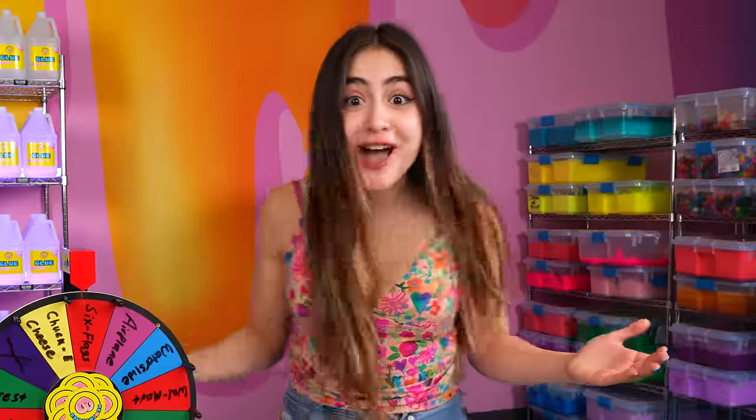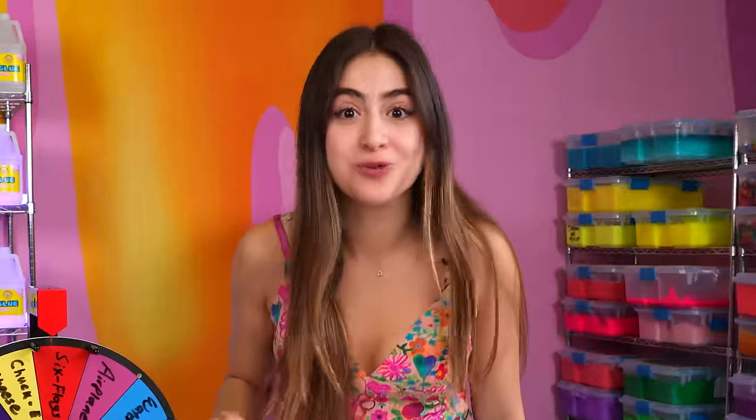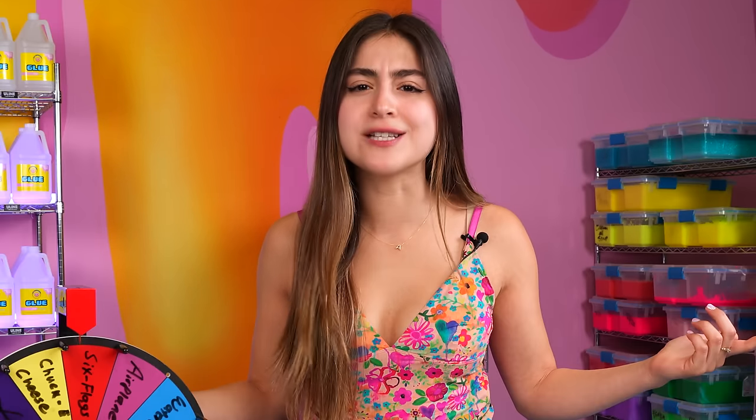Six Flags! Are you kidding me? Oh my God. I'm so excited — this is going to be the best one. I wonder if they're going to let me take my slime on a roller coaster. Let's find out.